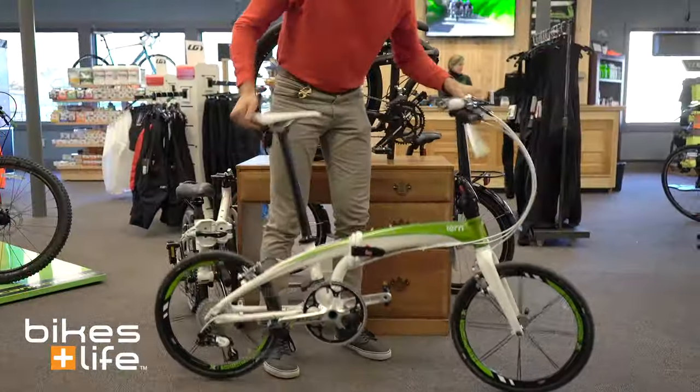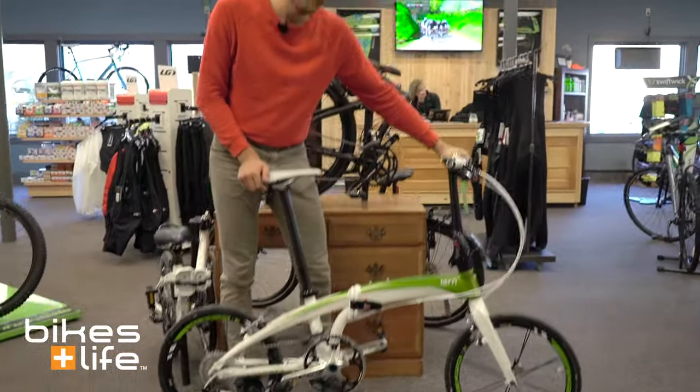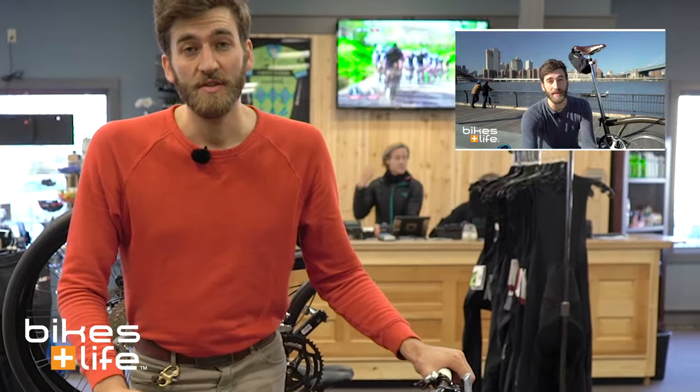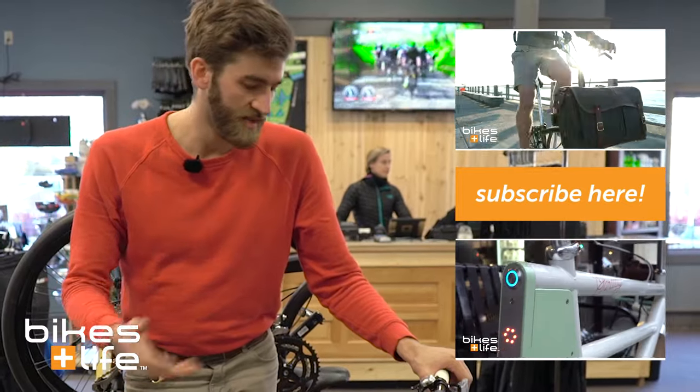So that's our quick demo on the Tern Verge X10. You can find more info at bikesandlife.com. We do ship these all over the country, fully tuned and assembled. Or you can come in and test ride right here in the store.